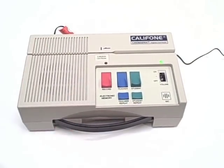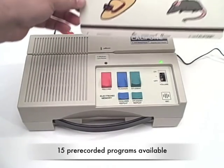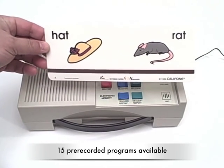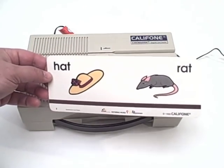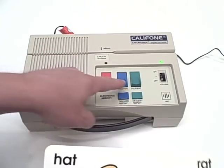We have a card from the rhyming word fundamentals. This is MCFRW1, one of the 15 available pre-recorded card programs for use on the CAR 2020.